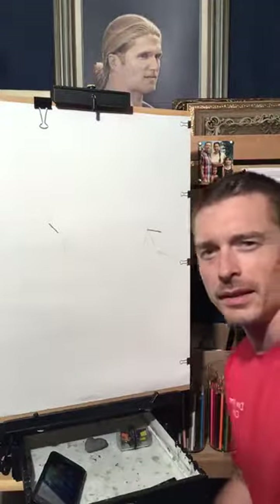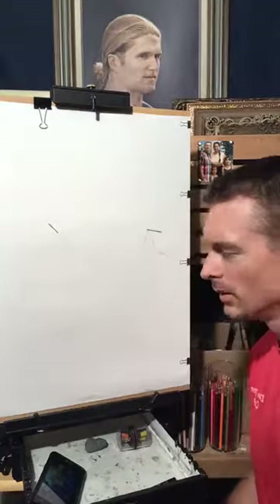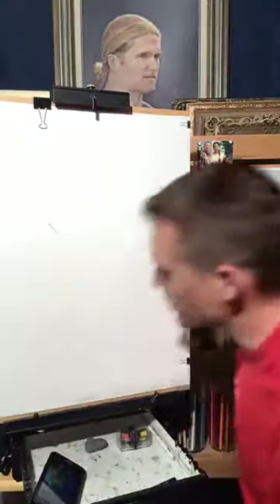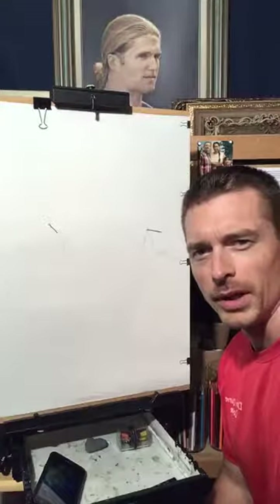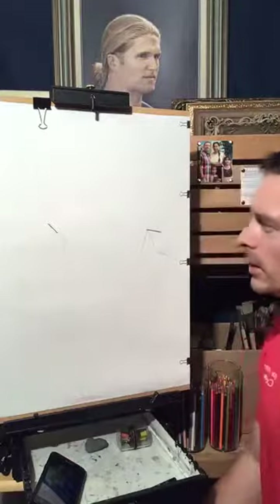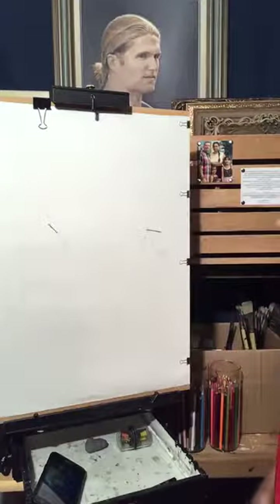Hello everyone, my name is Tim J. Kornowski, welcoming you back to a live art demonstration here in my Algoma studio. Hope you all enjoy. As you can see, there's only a couple lines and some sketches. I wanted to start from the very beginning to show you what I'd like to do today. I've got a painting in the back of Clay Matthews of the Packers — he's been hanging up there for a little while now.